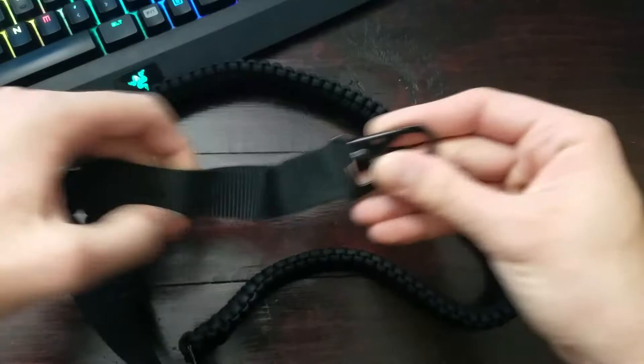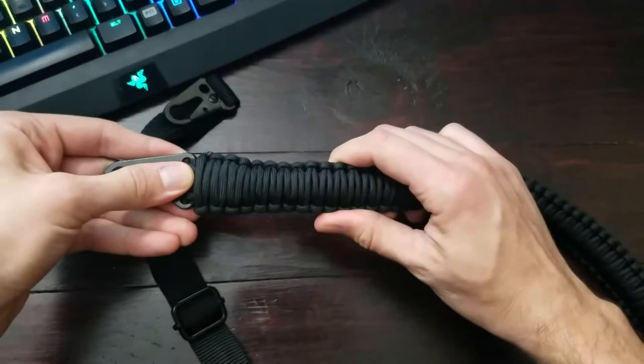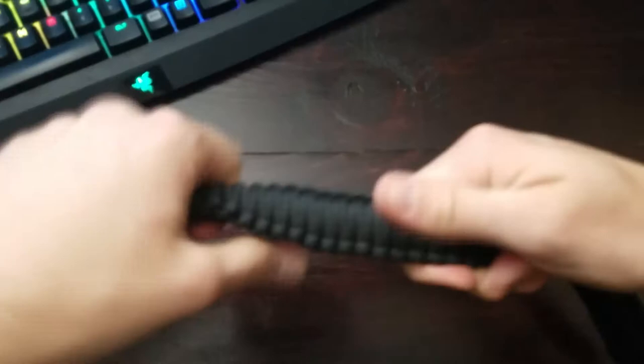You can see it's got a nice attachment here — it's pretty sturdy. And then you can see the other end. I definitely got the clip version, which is good. I love the knotting on this; it looks really cool. It feels comfortable, thick, sturdy, and strong.